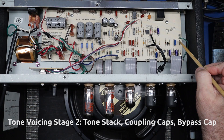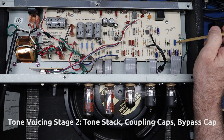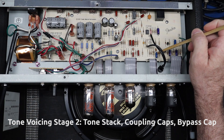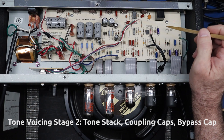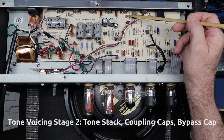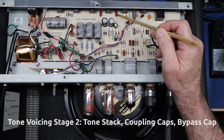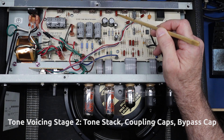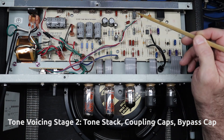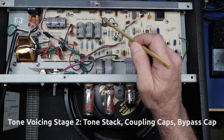Right now the coupling caps are 0.0022 UF, and I would change them to 0.022 UF. The second thing is I'm going to put a silver mica 250 pF cap in that position, change C6 to 100 nanofarads in the tone stack, and change R11 to an 82K resistor. So we're changing the characteristics of the tone stack.